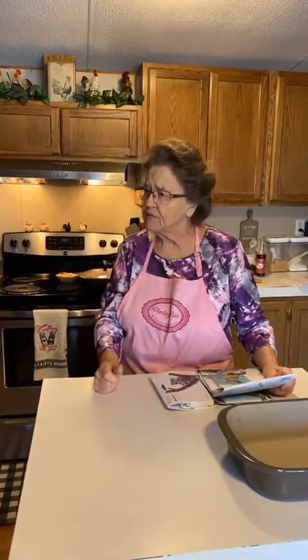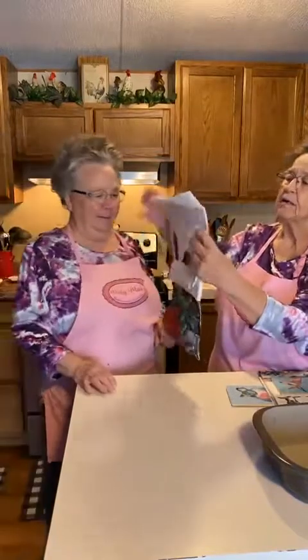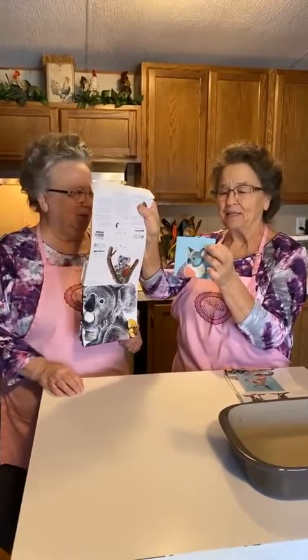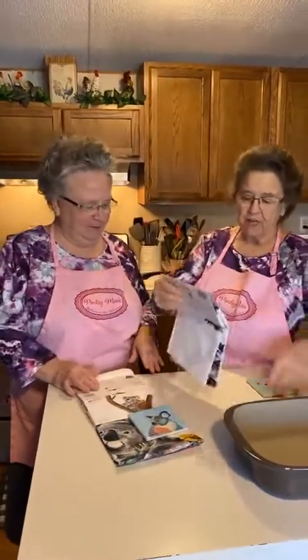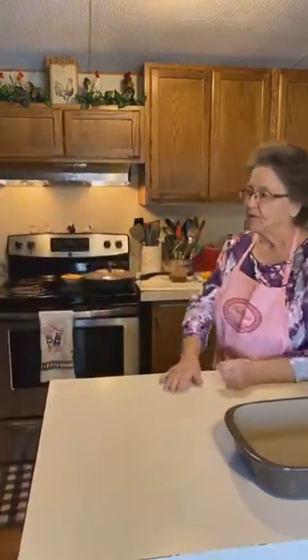We also got a package from Australia - Karen Coulter sent us a koala bear cup towel and a koala coaster, and a kangaroo cup towel and a kangaroo coaster. Thank you very much, Karen - they're so pretty. I love cup towels. I have some for nearly every occasion - I just put one out for Valentine's.